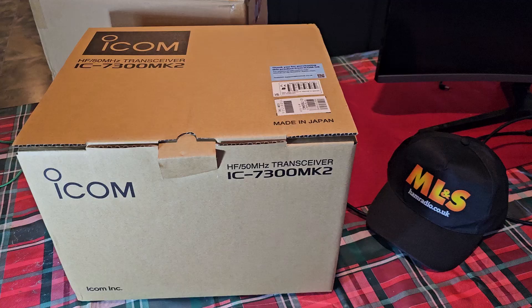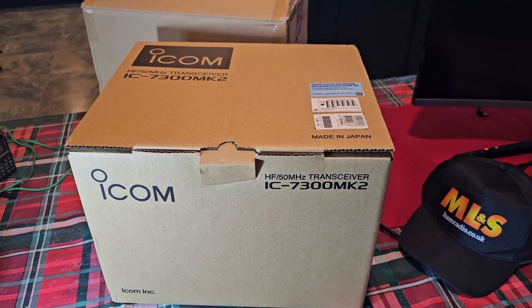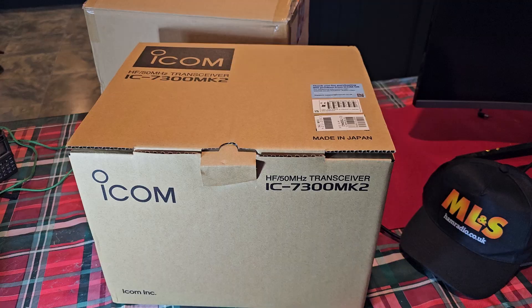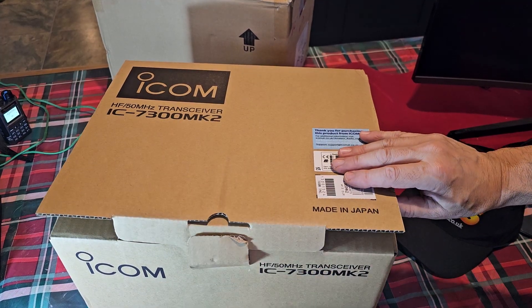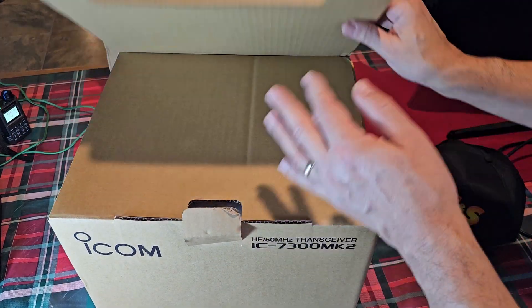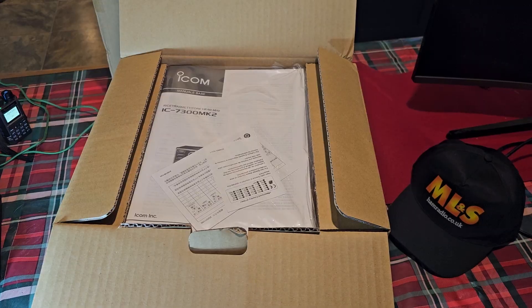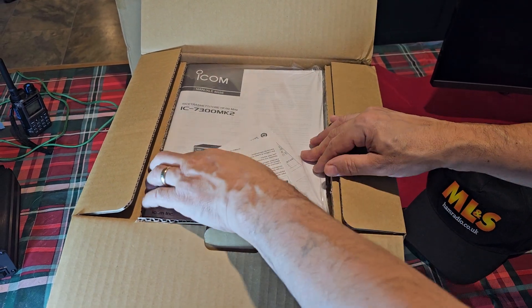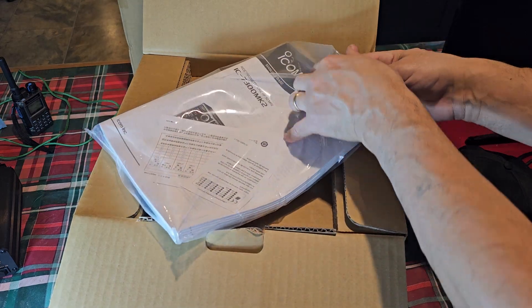Let's get it out of the box, and big thanks to Martin Lynch for delivering this double-boxed and in perfect condition. Let's just open up — it's quite a deep box, a lot deeper than the previous box I'm sure. So we get the usual array of manuals in multiple languages.